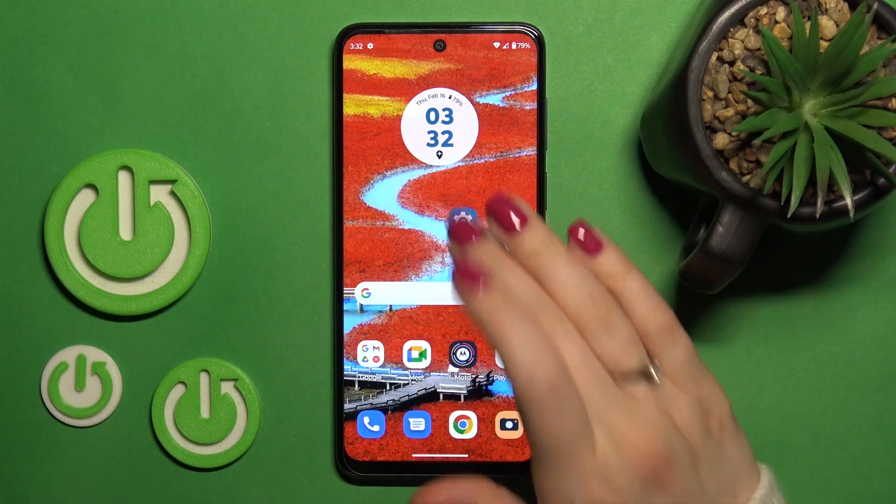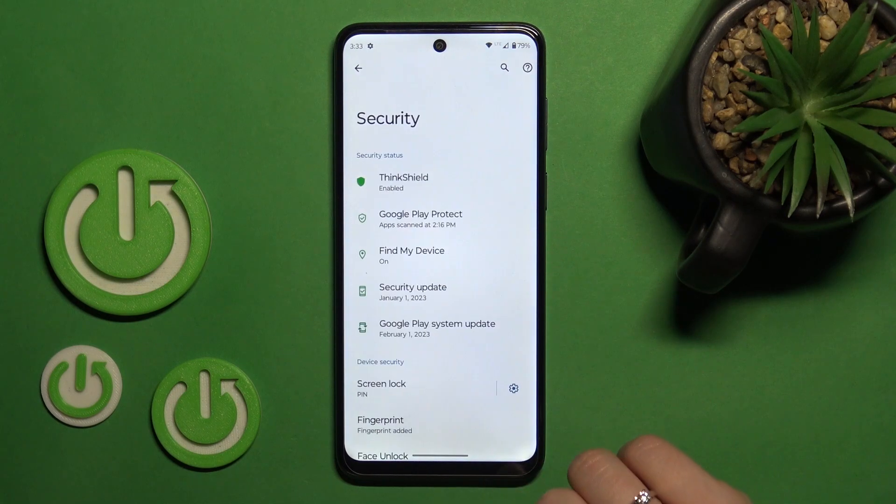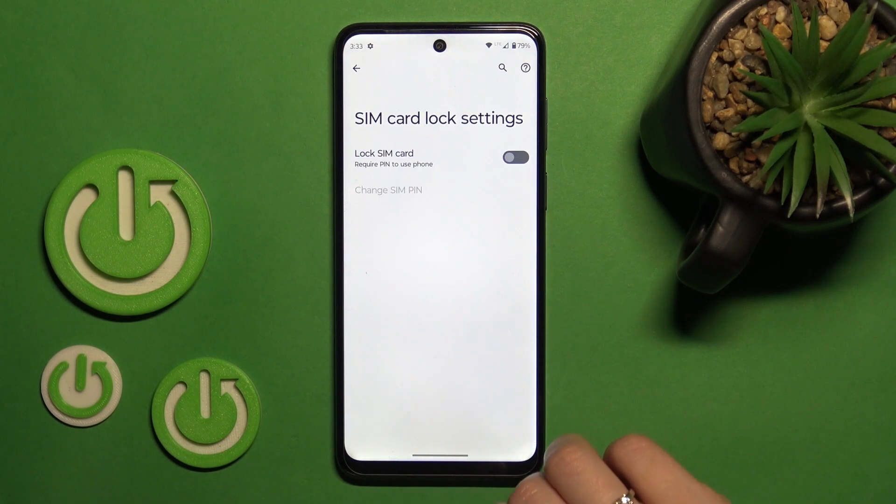First we should open the Settings app and then scroll down to the Security section. After that, tap More Security Settings and click SIM Card Lock.